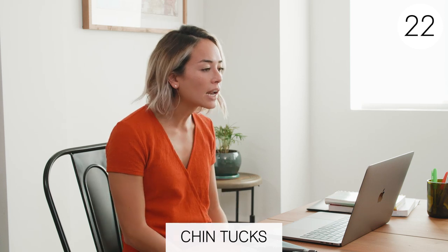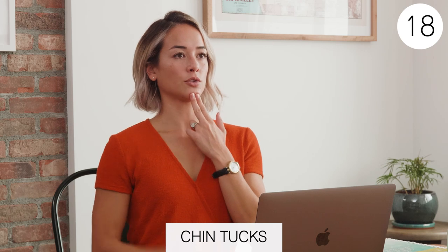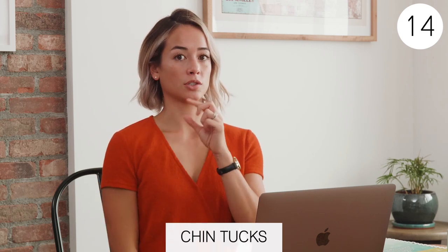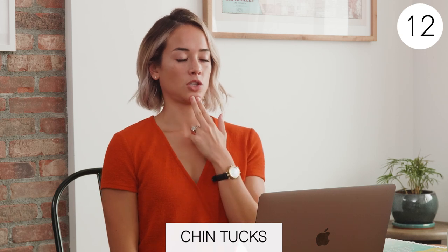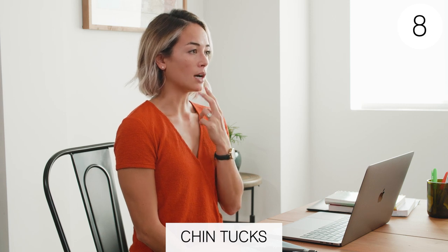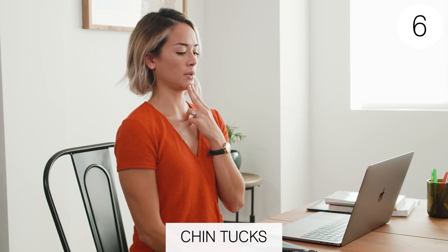What this stretch is doing is you're turning on those deep neck flexors, which takes your head out of a forward position and pulls it back. And it's also stretching the area at the base of your skull, called your suboccipital area. This is starting to open that space up a little bit. That's the area where, if it's tight, it can cause headaches sometimes.